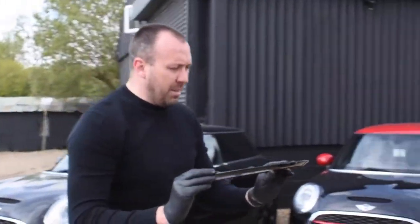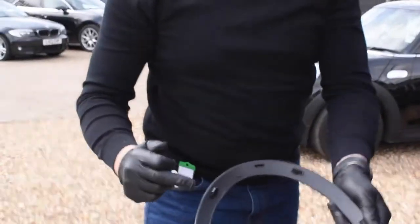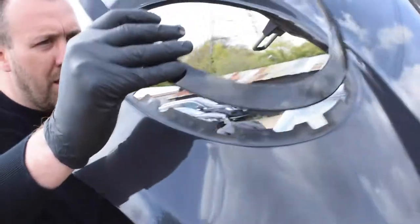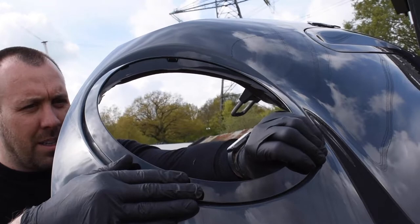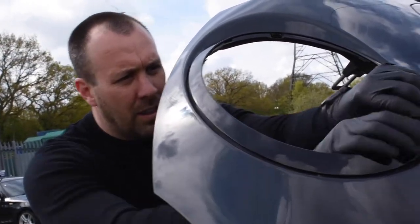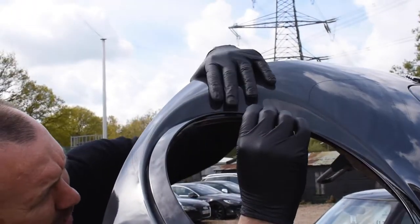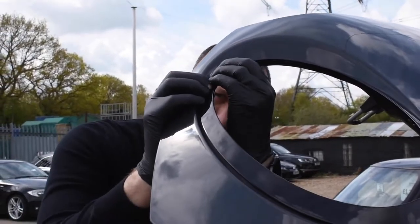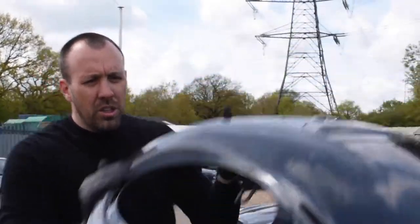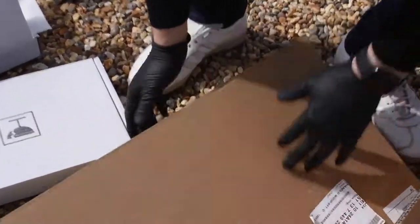We'll now fit them back in. Make sure that you line the clips up in the right place on the bonnet. And then once it's in place, just apply a little bit of pressure and you'll hear it clip in quite nicely all the way around. And as you can see, that's one done quite quickly.